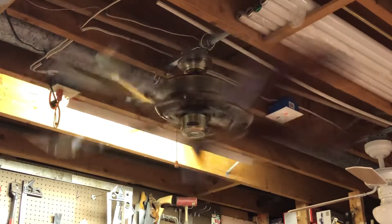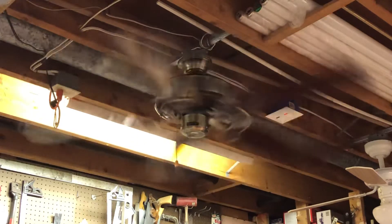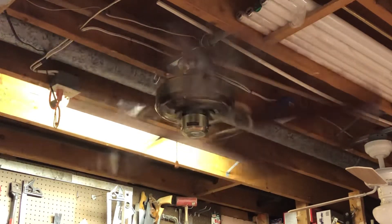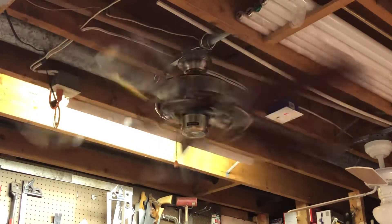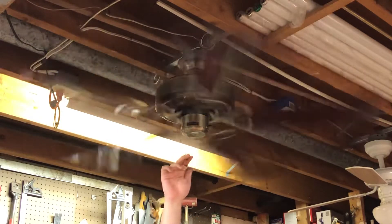There's a bit of wobble. These high gloss blades — on pretty much every fan besides Casa Blanca — tend to droop a little bit, which causes it to wobble a little bit over time. Par for the course, but otherwise a nice running fan.